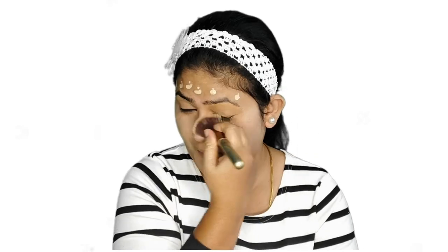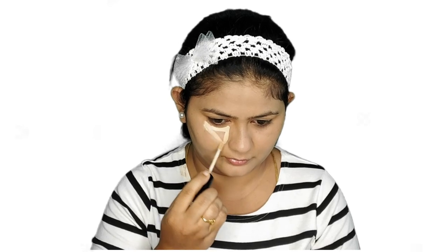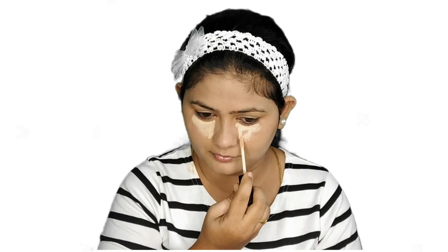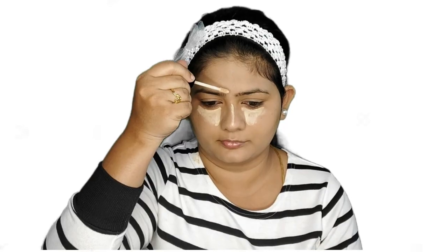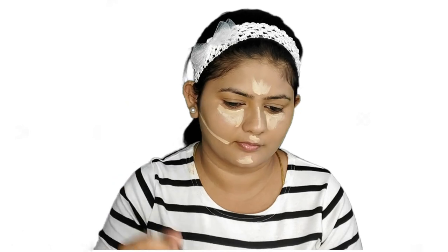I'm going to use a concealer to cover the dark circles and also give a highlight to my face. For that I'm using the Wet n Wild concealer, concentrating it on the highest points of my face — under my eyes, bridge of my nose, forehead, cupid's bow, and chin. After applying, I'm using the same beauty blender to spread this out all over my face.